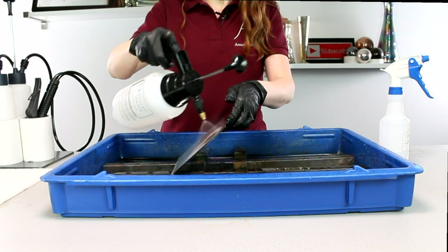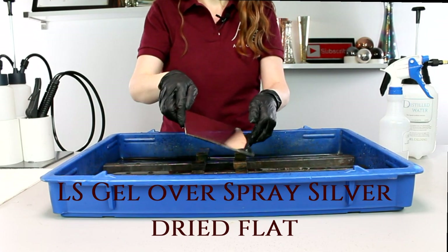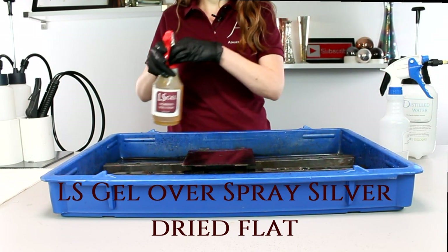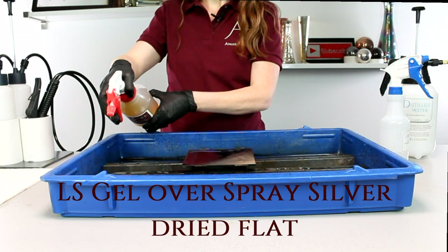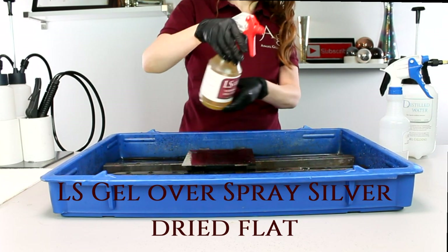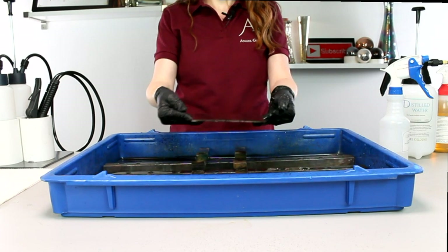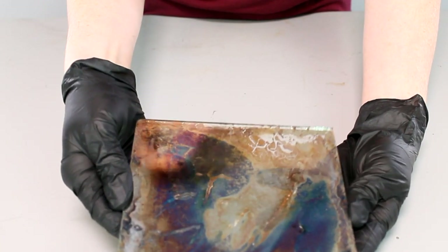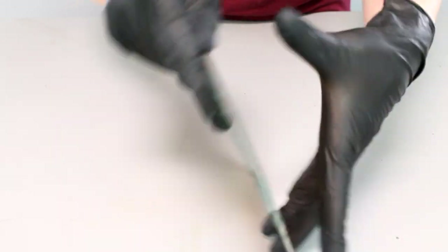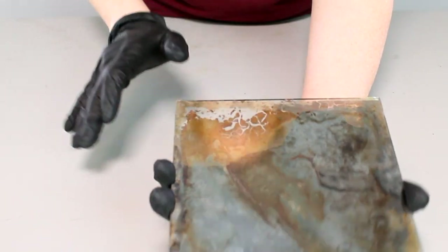We're going to continue with spray silver for the next piece, but this one we are not going to allow to dry first. Once it's silvered, we move right into the Ellis Gel. We spritz it the same way — always a good idea to test those spray bottles — spritzing the Ellis Gel over the surface. Then, instead of using the hair dryer, we're going to allow it to dry flat. Just from that one modification, you can see the effect is quite different — the Ellis Gel was actually even more aggressive on this piece and gave a translucency to the silver.